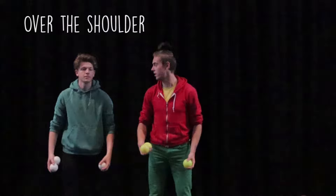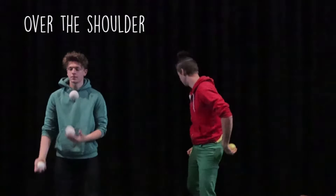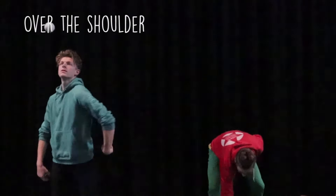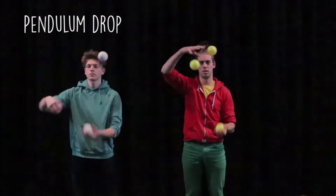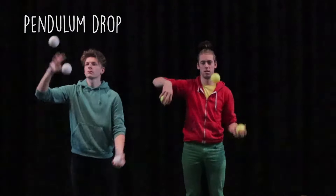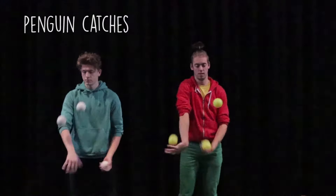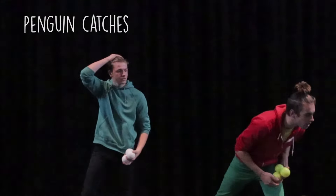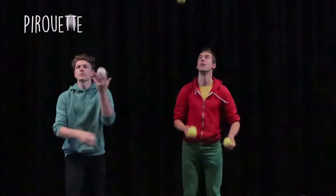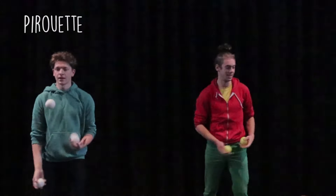Over the shoulder. Deer. Pendulum drop. It's a bit easier. Penguins. Pirouettes. Miss. Big turn.